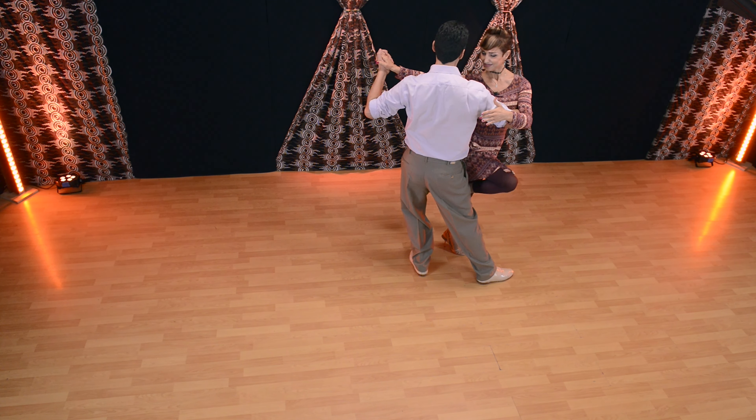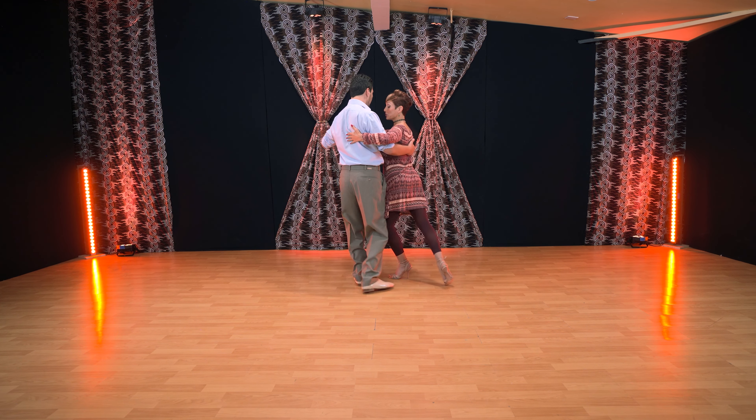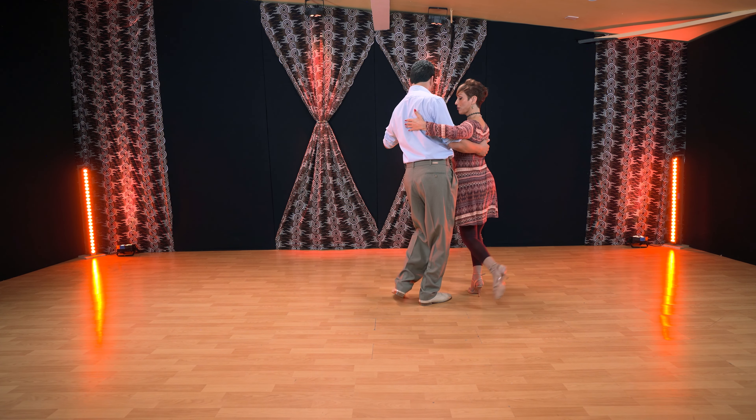For the followers: we lift, take a breath, connect with the leader. When he starts moving, then I can go off axis, back in axis, feet together, and then rotate to go back.